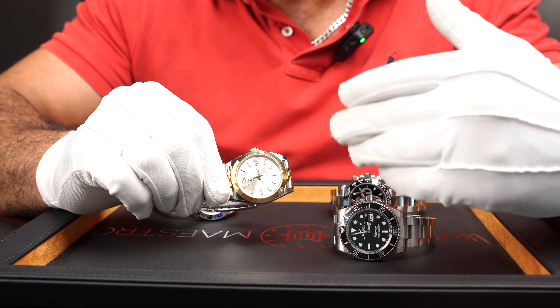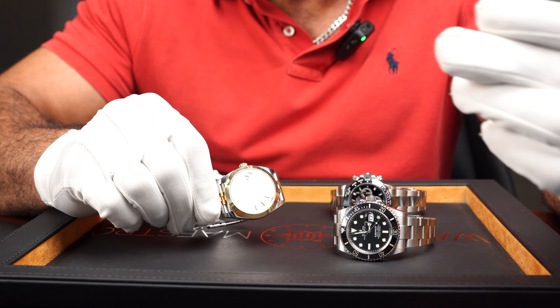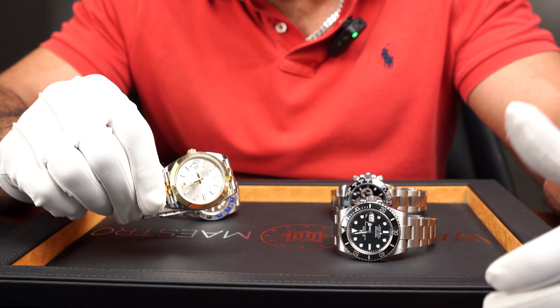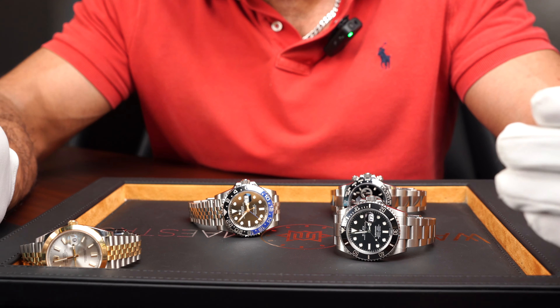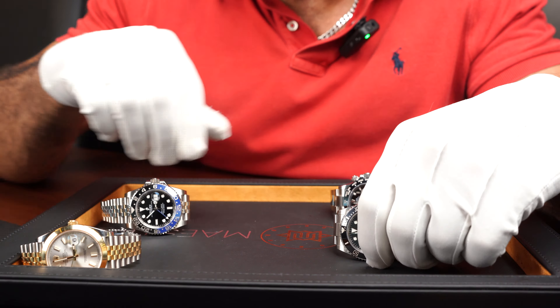In many watches, as I'm about to show you, the bezel actually serves a purpose that goes hand in hand with the complications of the watch. In something like the Datejust, the bezel is there purely for aesthetic reasons — it doesn't have any functionality. You can have it in gold, white gold, smooth, or fluted.